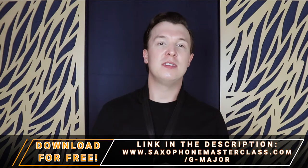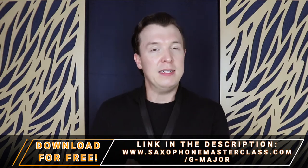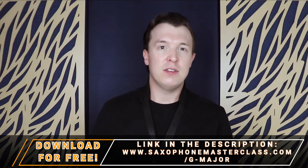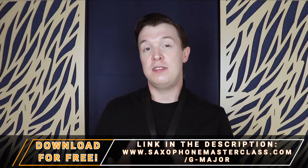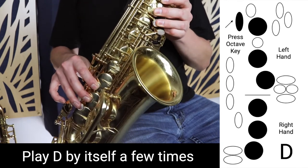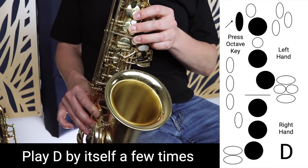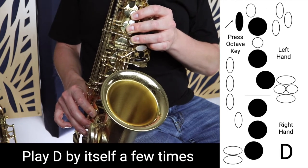The first exercise is to simply start on the note you can play. For example, if you can play D well, start on D and then move up to E before moving back down to D. So if you're having trouble with E, start on the note you do know, such as D, and work your way up slowly like this. If we're confident with D but want to move up to E, we start on D and play that a few times.